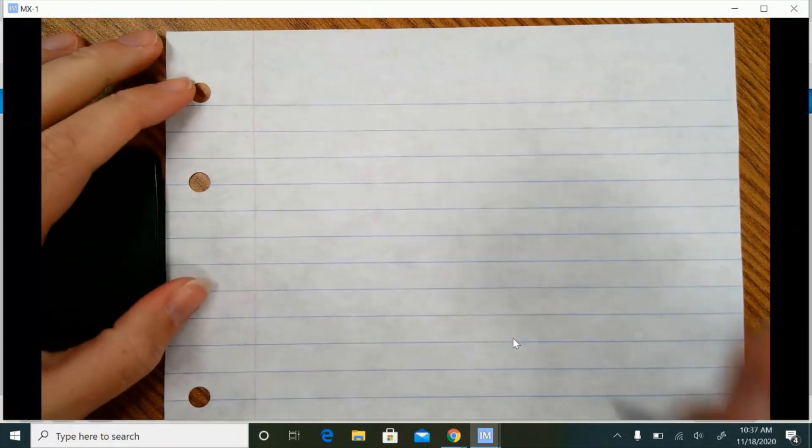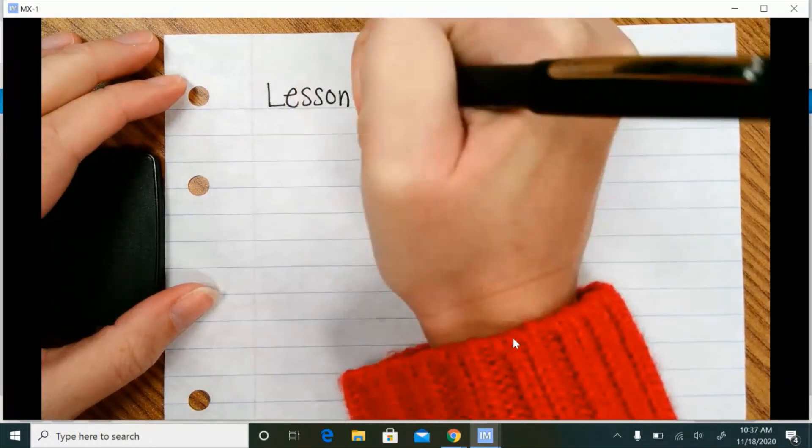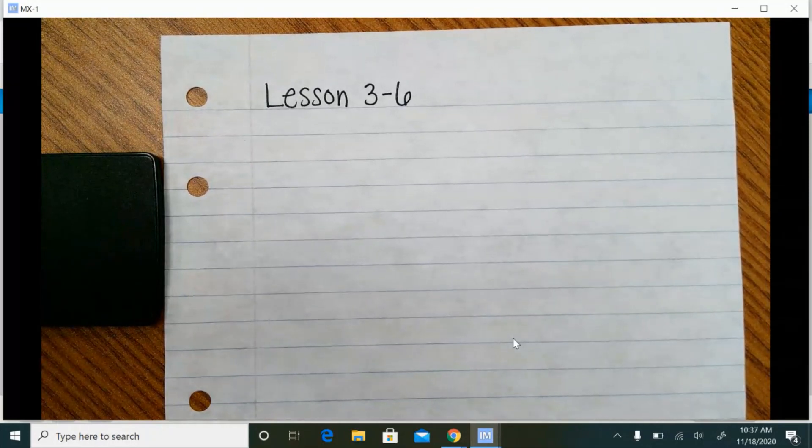Once you have your piece of paper or your notebook, we are going to write at the top of our notebooks every lesson so we can stay organized on what lesson it is. So at the top of your notebook page, write the lesson number. Any work I want you to do in your notebook, you'll do underneath this. Tomorrow when we do the next lesson, you'll write that lesson number at the top of the next page.